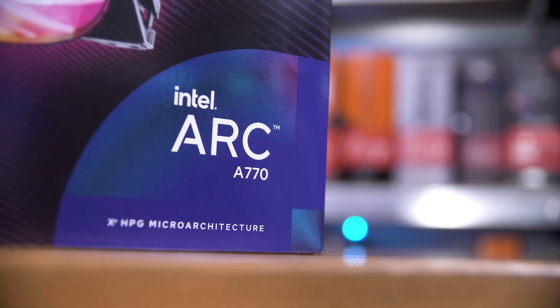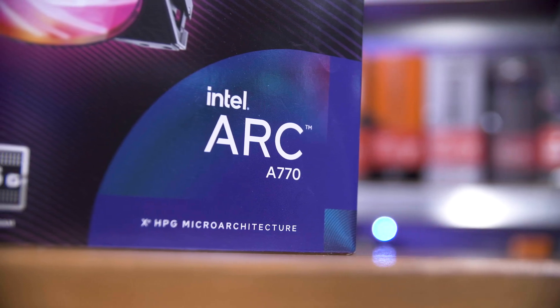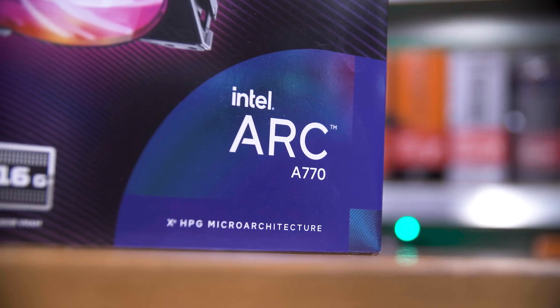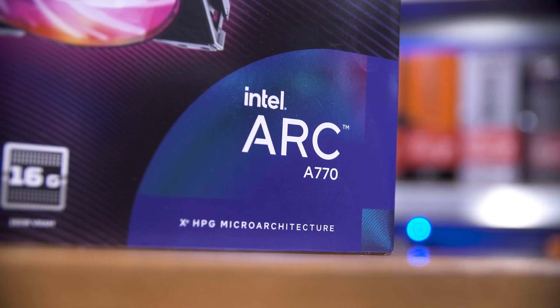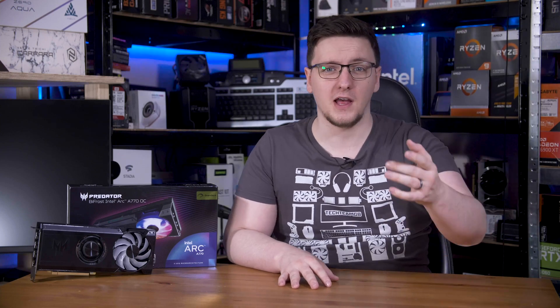Starting with the A770 16GB part of that, which is a 32 XC or Z core, 2.1GHz, 225W GPU, with 16GB of GDDR6 VRAM, which is a fair bit considering the competition normally only offers about 8GB at this sort of price point. Acer have pushed that 2.1GHz up to 2.2GHz and offer it with their shiny new Bifrost cooler.